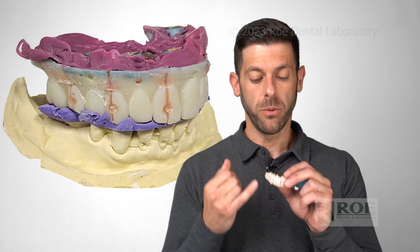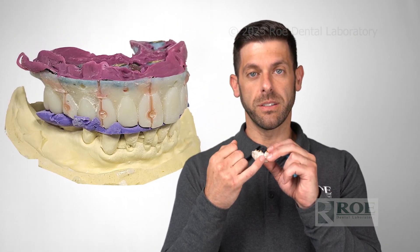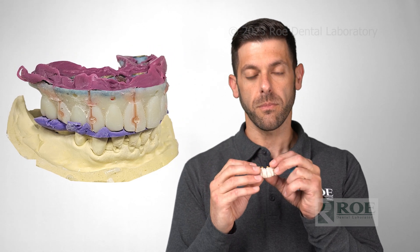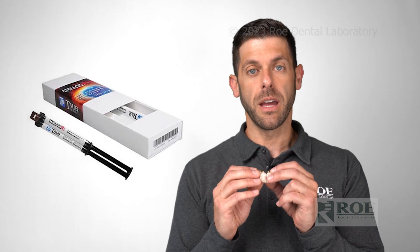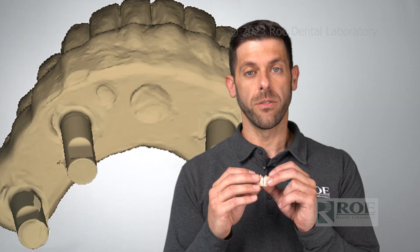The next step is we want to lute each one of these sections together. You can use a few different materials for this. One of our favorites is Stellar — it's a dual-cure resin. Make sure it's luted together.